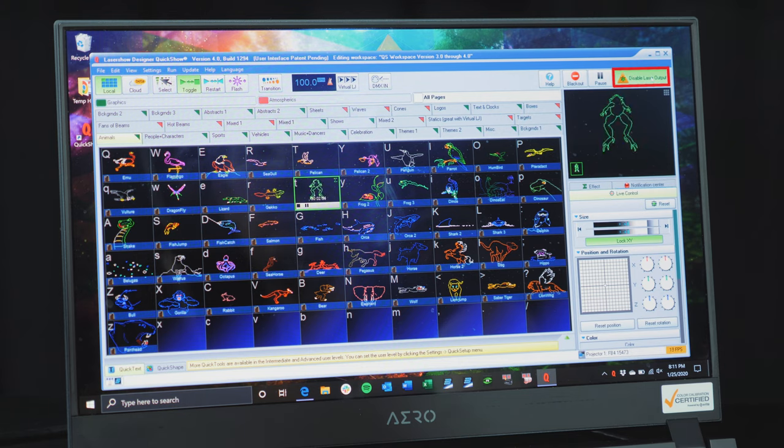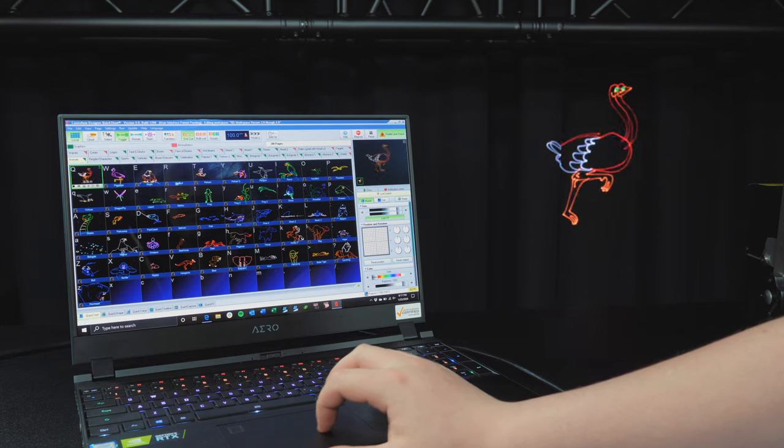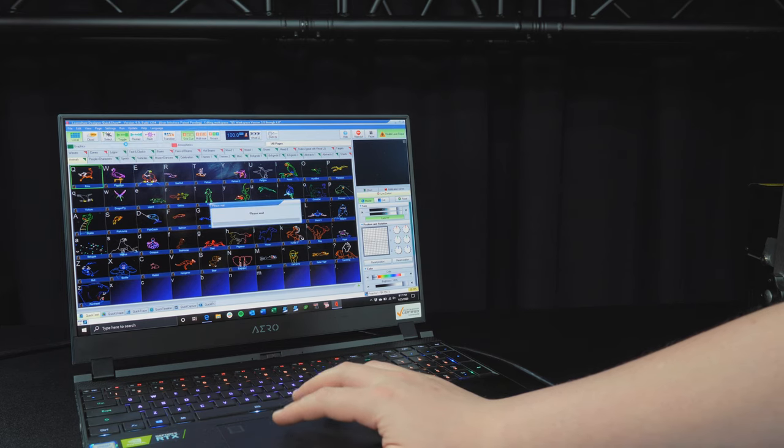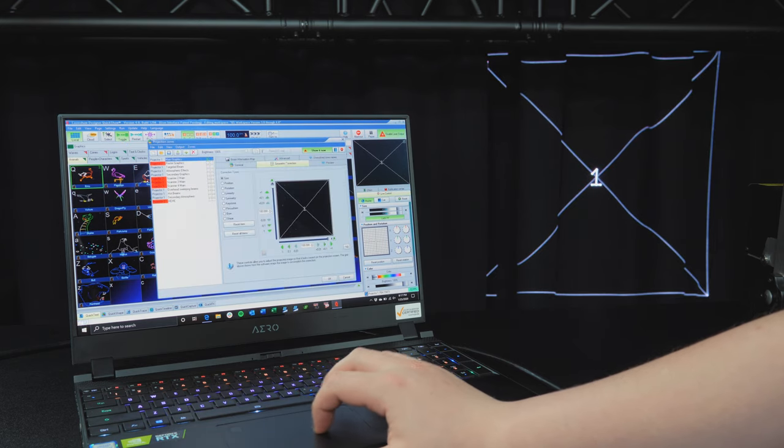Before your laser can output, click on 'Enable Laser Output' at the top right. Then you can click on any of the cues in the grid and they'll output to your predefined zones. To change your cue's output from the projector, go to Settings > Projection Zones. Here you can change the geometric correction for each laser to position your content where you would like.